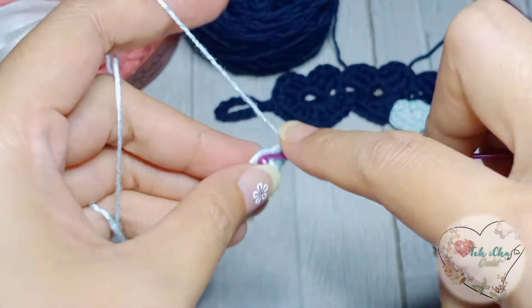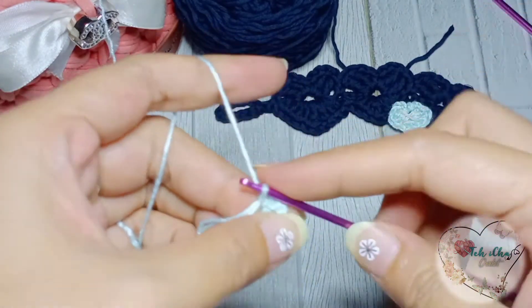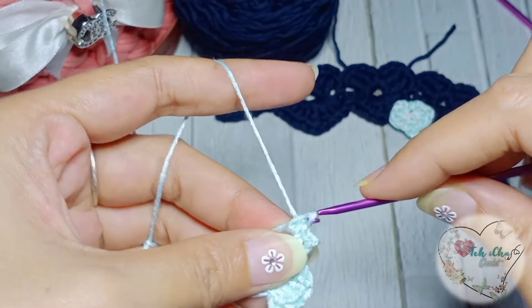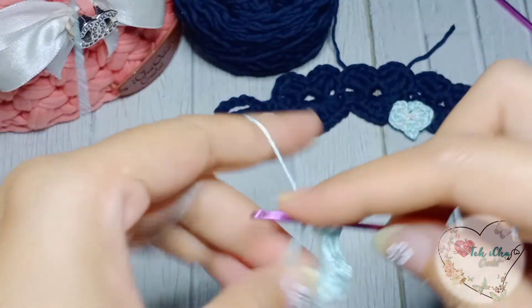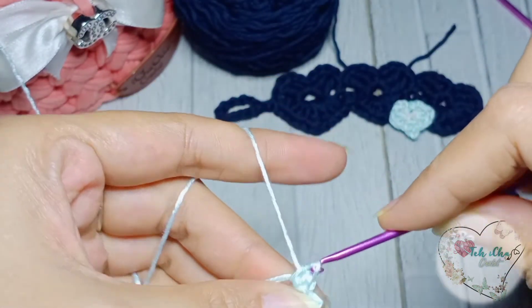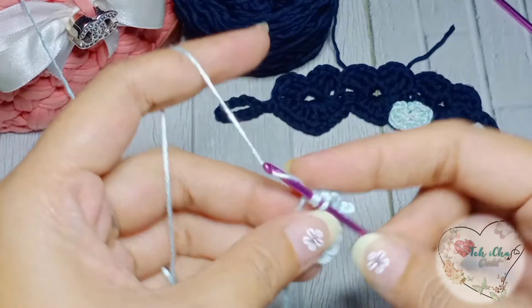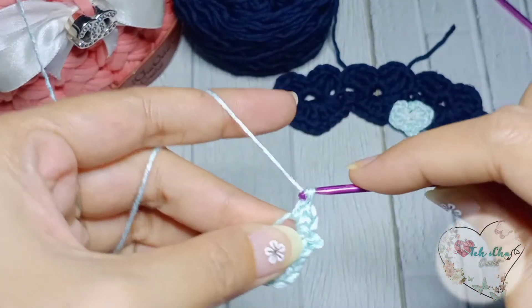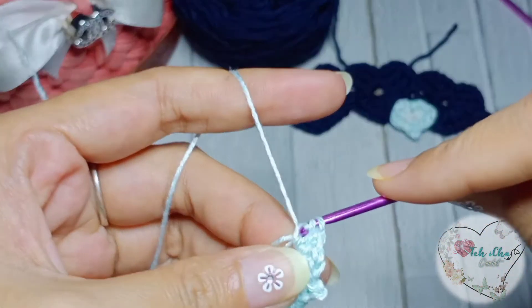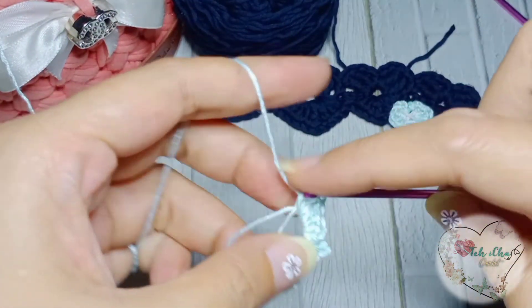Lanjut single crochet. Lalu dua half double crochet. Dua double crochet. Terakhir masuk di kedua benangnya, masuk half double crochet.